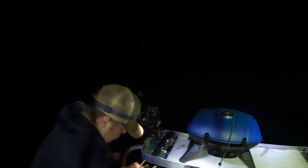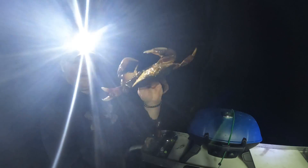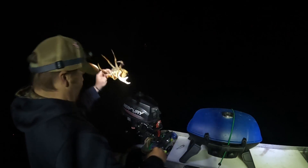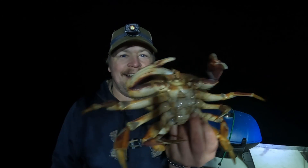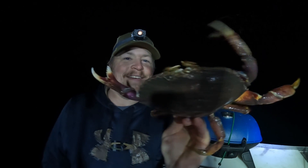Shelly got one up on the boat! Is it a male? Well, is it a boy? It's a boy! Got a crab with a fishing rod. You didn't believe me, did you? I did believe you, but I've just never done it.